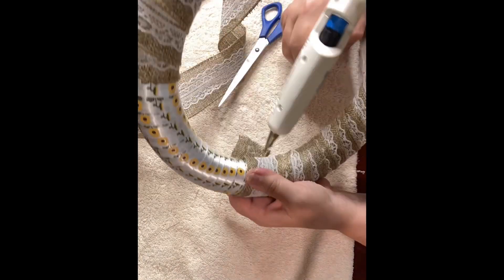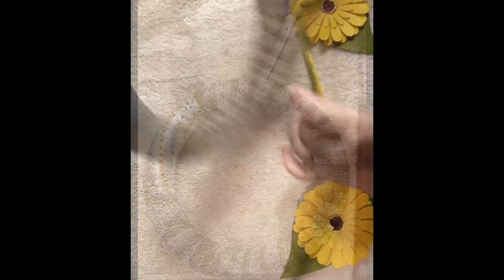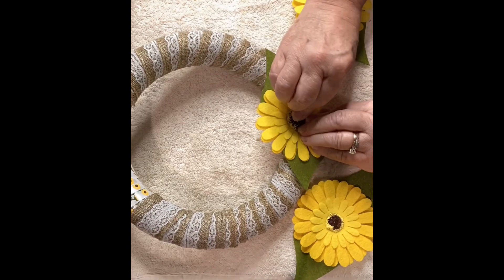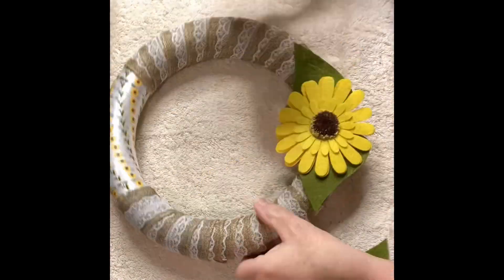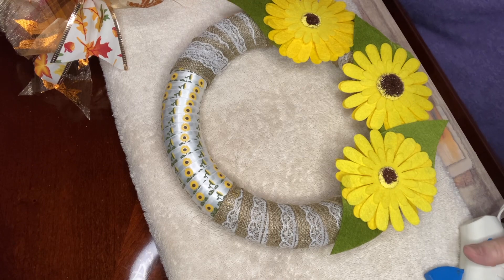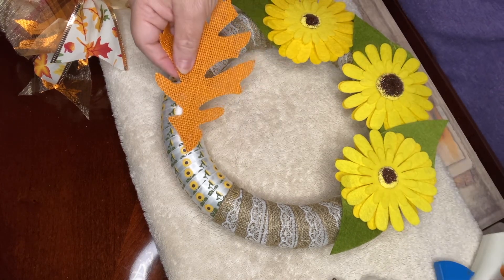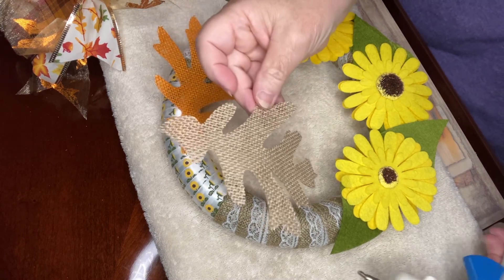We are now finishing up on wrapping the wreath form and then we'll start putting all the pieces together. I am hot gluing down the felt flowers that I made and securing them with quite a bit of hot glue — I don't want them to fall off or pop off after I've made this wreath. That's looking pretty cute so far. We've got our three sunflowers down at the bottom, and now I've got some leaves that I got at Dollar Tree and I'm going to hot glue one on each side of the top of the wreath, where I'm going to place a little bow that I made.